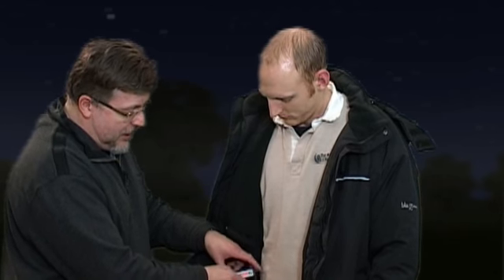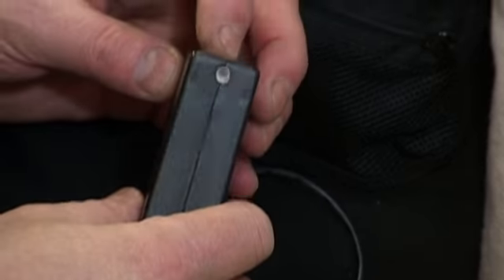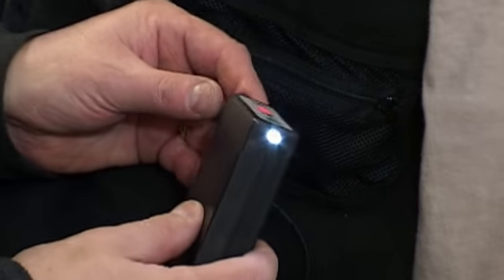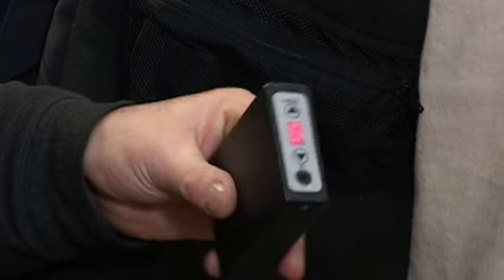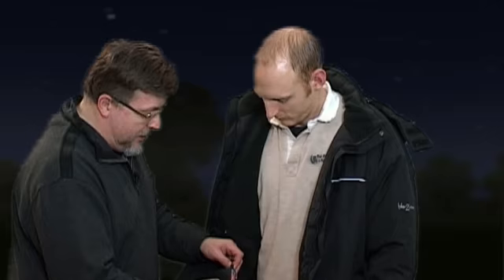Very easy to switch on and off, very easy to charge. It actually comes out completely from the coat very easily and it has a little emergency torch built into it as well. You wouldn't normally want to be using the torch, but it's ideal in an emergency situation where you need a bit of light, and you can see it simply plugs in and goes on the inside.